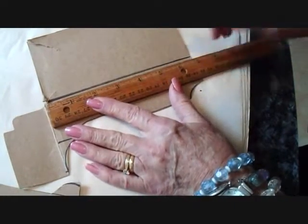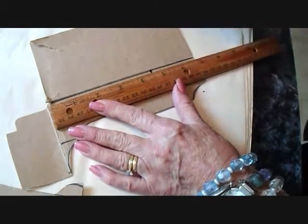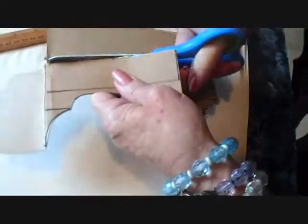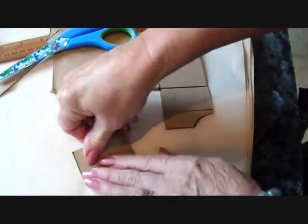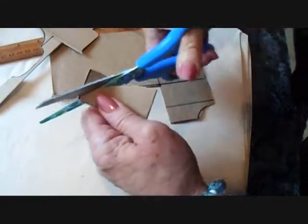To make the wings, just take a piece of approximately four and a half inches — this is how wide the wings will be. I'm going to cut that out. And I'm going to fold it in half and cut it down like that.